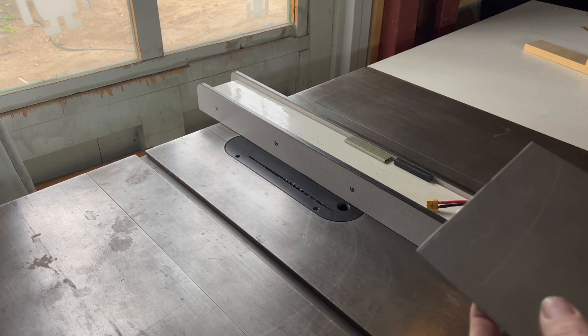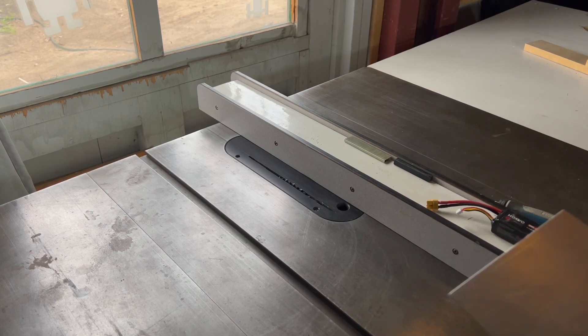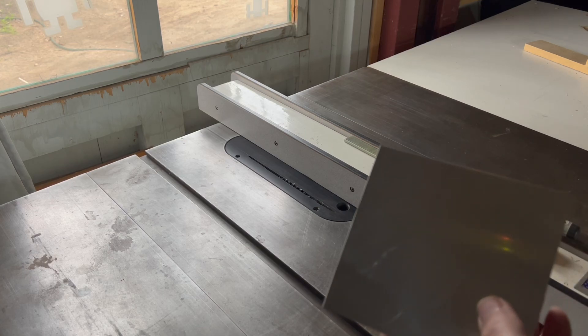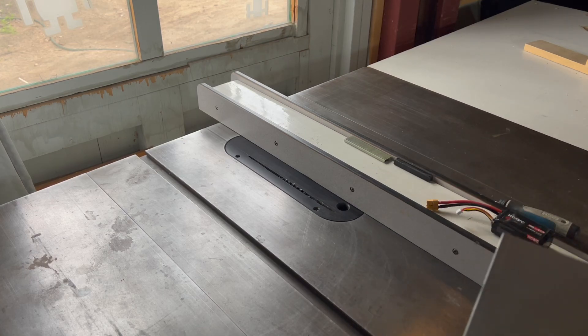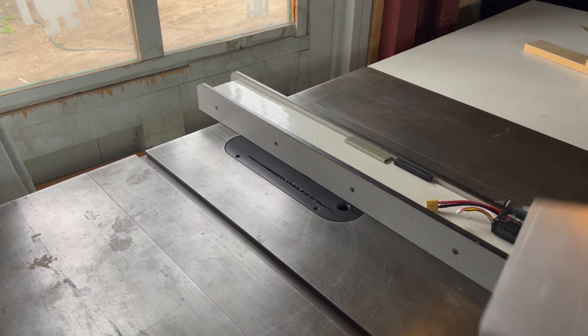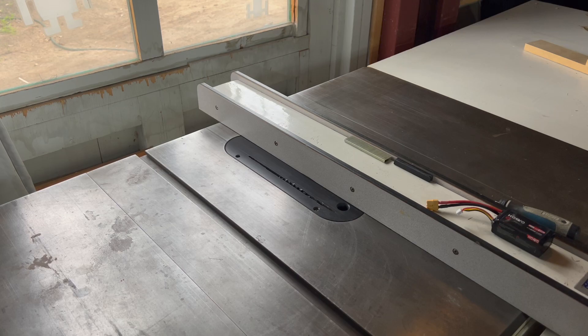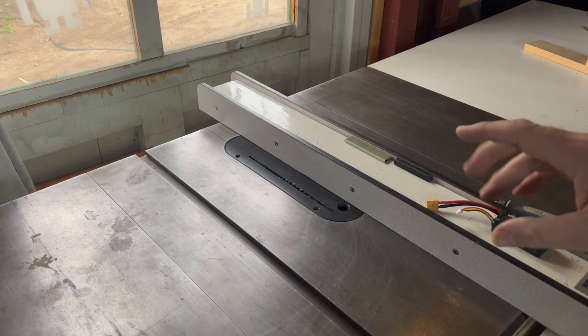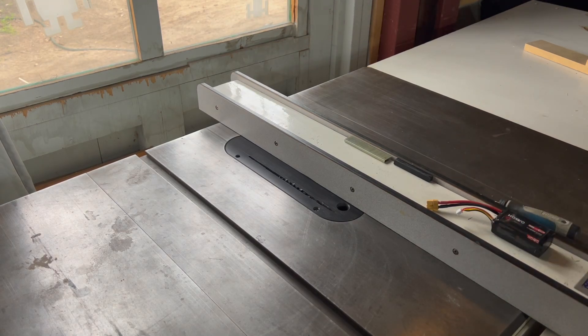That is a new blade in there. I got a new blade for Christmas and finally put it in the saw today. Took a look at my old CMT blade — it was missing half a dozen teeth. That blade has seen some stuff and it has cut a lot of wood. So what you're about to see now is someone disobeying most every safety rule. You'll notice how much safety equipment is on my table saw. I've been using a table saw for 30 years. Don't do what I do.